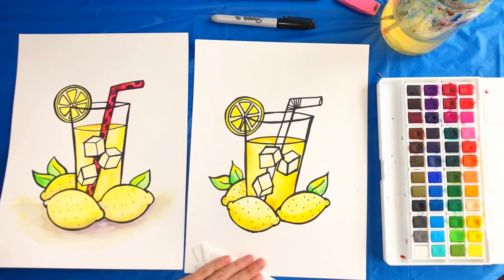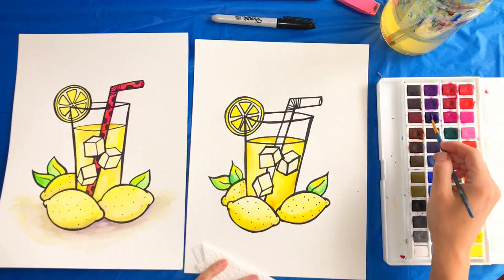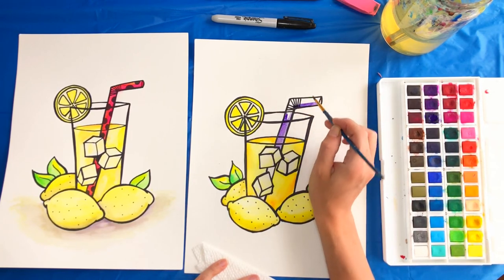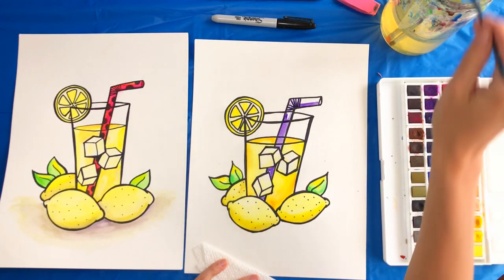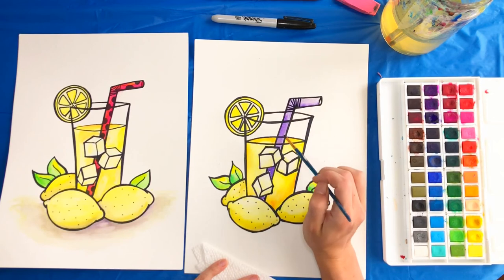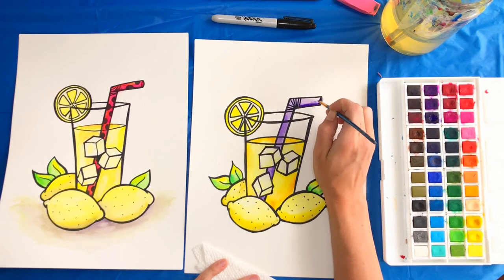Next we're going to do the straw. Take your purple paint — or whatever color you chose — and fill it in. If you want to add shadow, go around the ice cubes and make it a little darker, and also under the ice cubes and along the lines. Fill in the darker portions first, then take some water and blend it. The inside of the straw you want dark, so fill that in with dark purple or your chosen color.